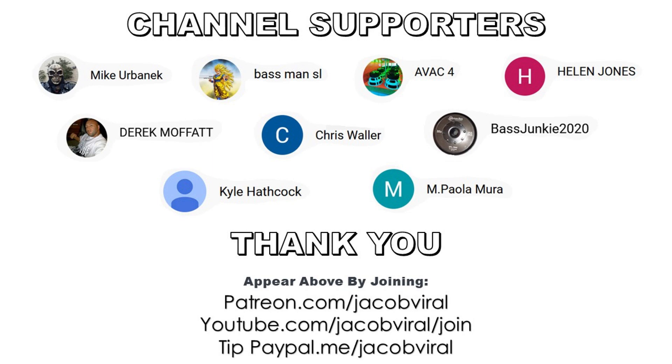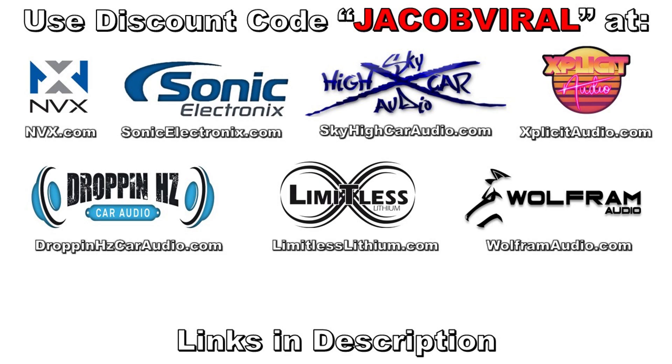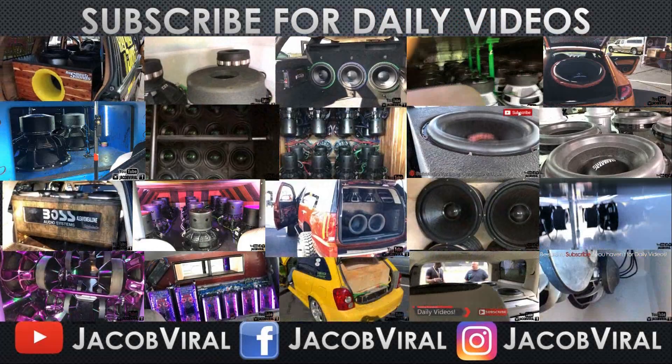What's going on everybody, this is Jacob Vile ending this video to say thank you for watching. I have a daily car audio video I upload, so if you haven't already go ahead and hit that subscribe button and notification bell, and I'll see you tomorrow.